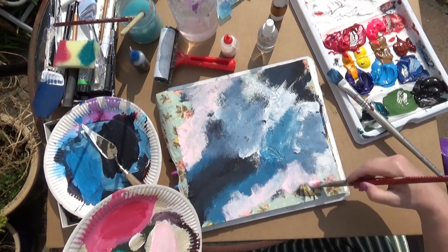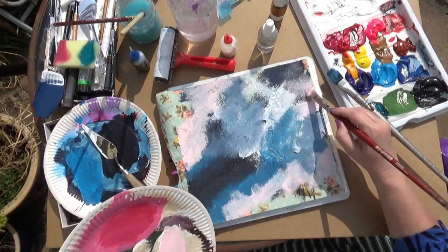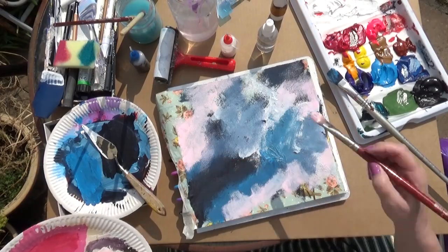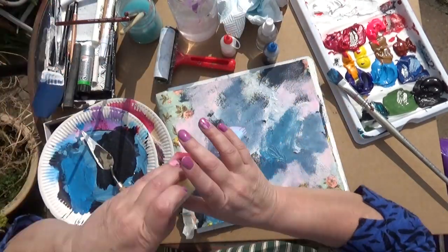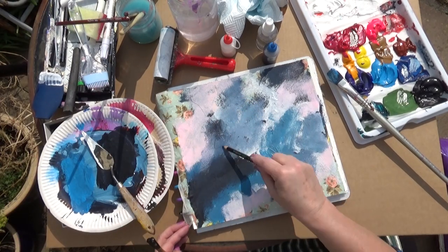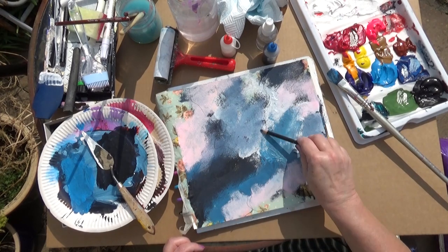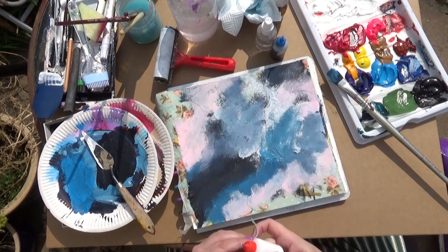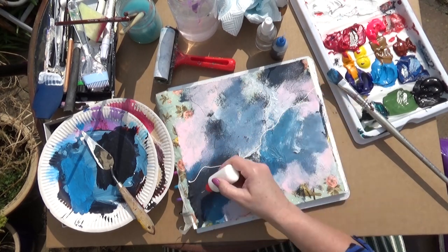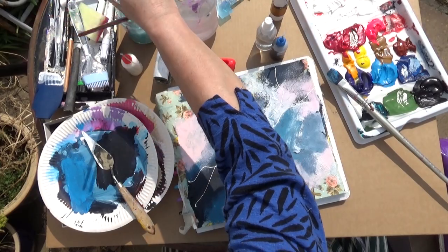There's some of the fluorescent pink I've used there. I'm drawing with a charcoal pencil, and using the bottle with the fine nozzle — it's my favorite tool. I've seen someone use one with an even finer nozzle; I'm going to have to search that out.